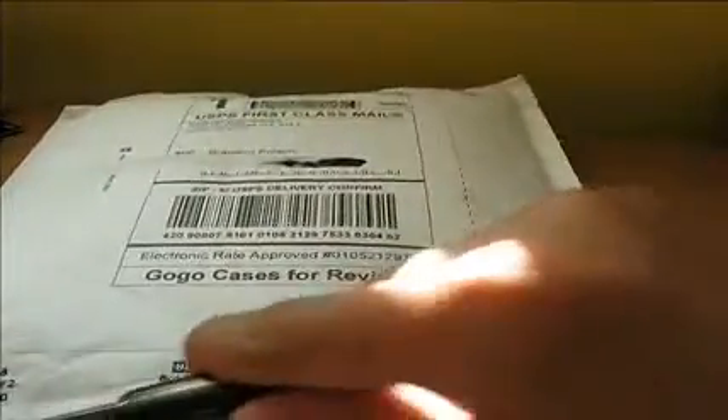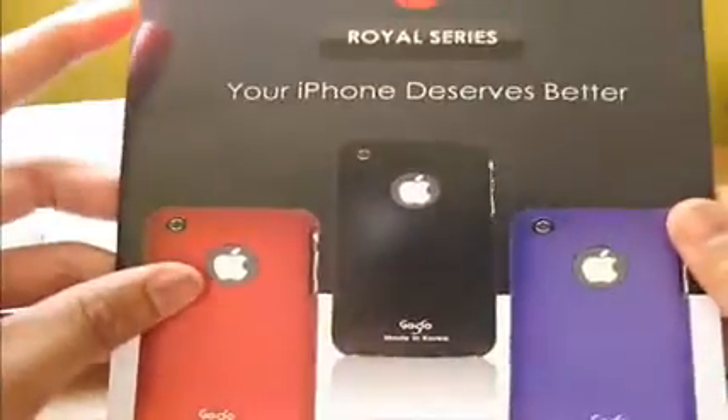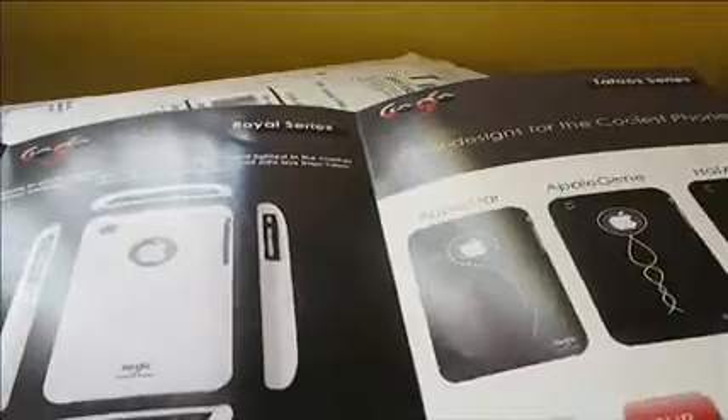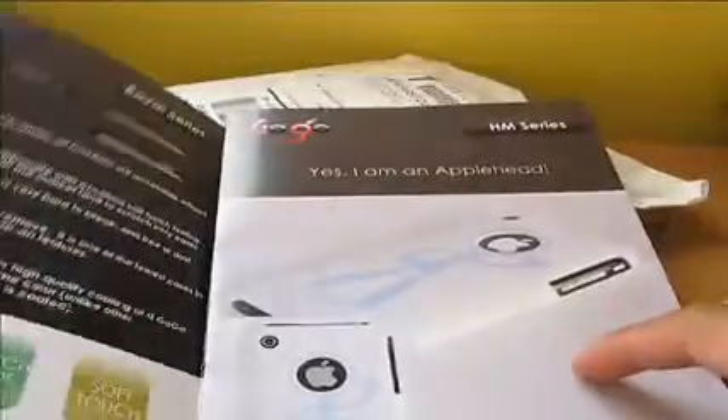I don't see a tab on the front so I'll just rip it open with a knife at the bottom. Looks like we got a little booklet, a pamphlet right there — 'Royal Series.' It says 'Your iPhone deserves better.' You can see all their products right here: Royal Series, HM Series, and the Tattoo Series.